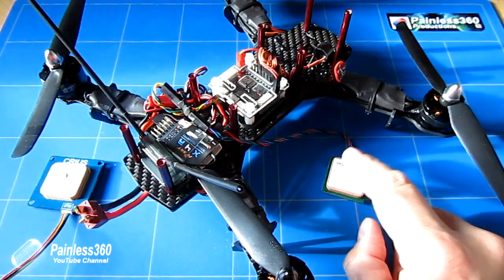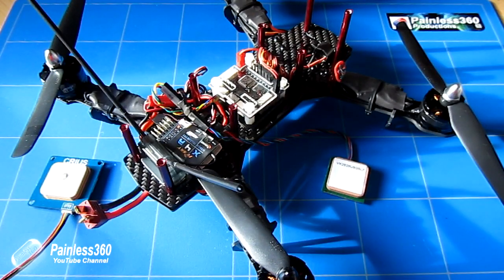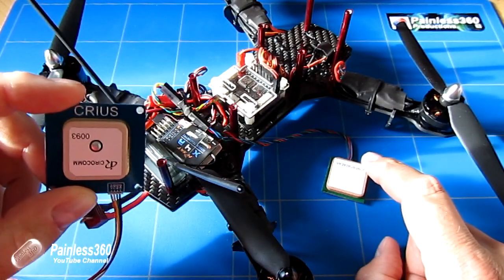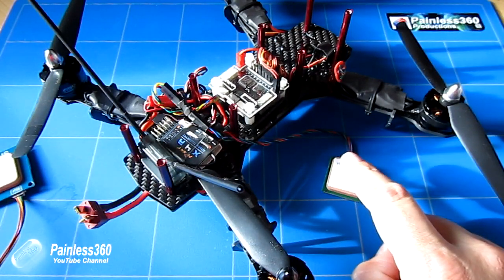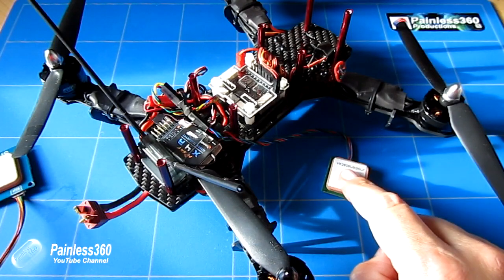We'll show you how to manually configure the controller. In other videos with the NAZE32, I actually shared the configuration file so that if you had one of these older style U-Blox GPS units, it was a piece of cake to set up. I'm going to go through and show you step by step how to manually configure any GPS unit that is supported by CleanFlight, and that should mean nobody gets into trouble.